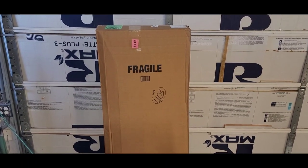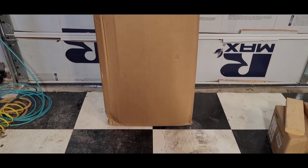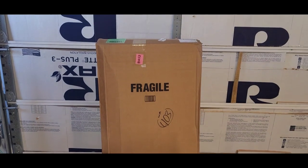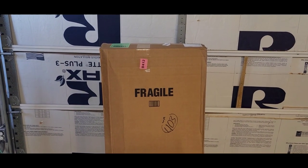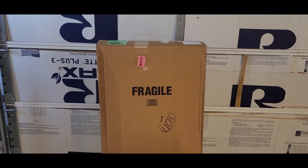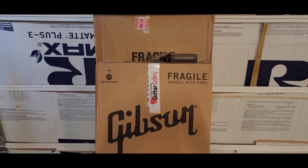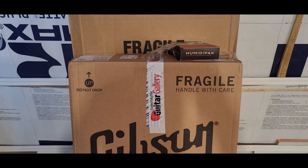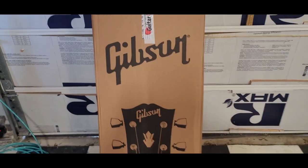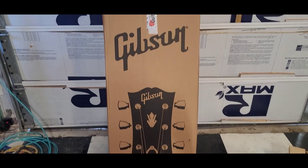We're back inside the garage today for another rousing game of box in a box, and this one took a little abuse so it's good that they double boxed it. This is a box on top of a box inside of a box, so that's always fun.